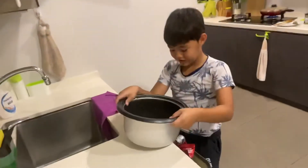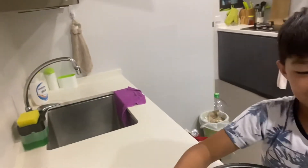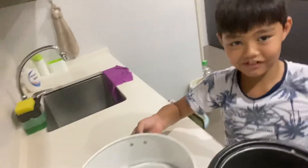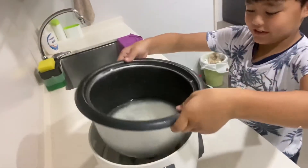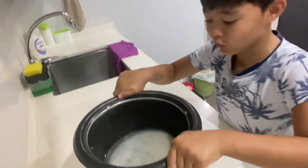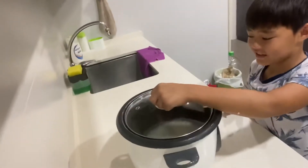Now, you fill it. You go here and get the real rice cooker. And then put this in with the water. And close it.